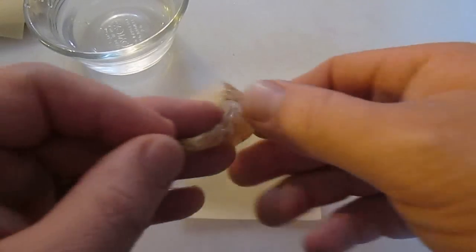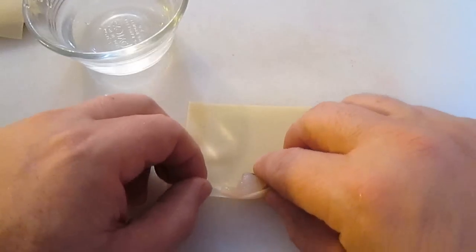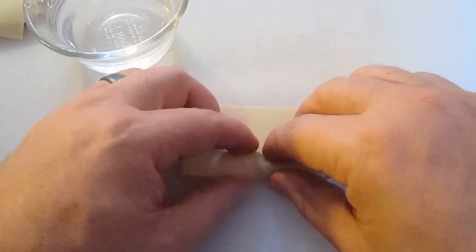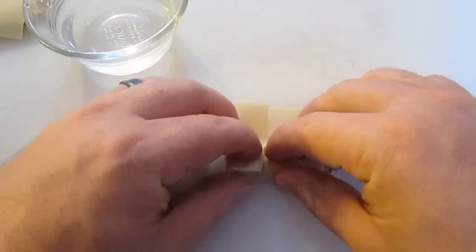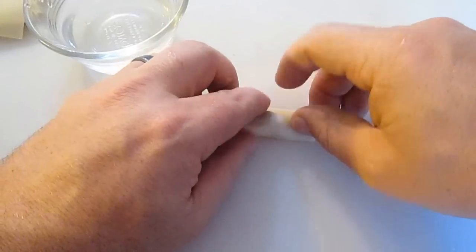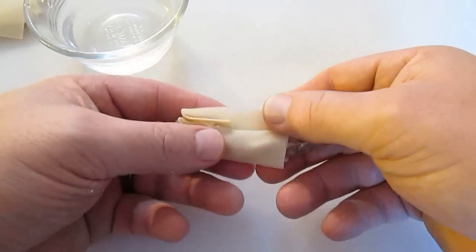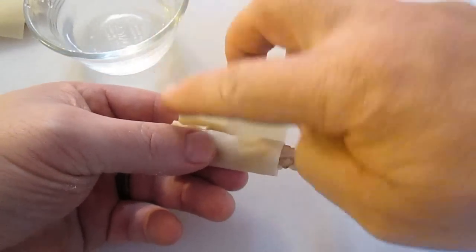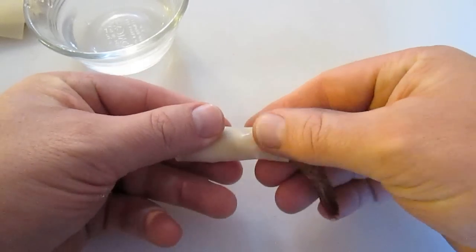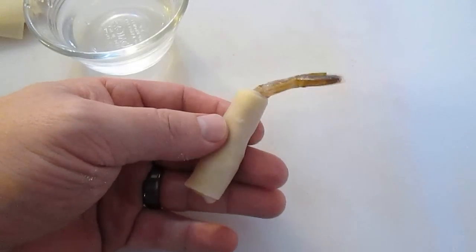Now, spring roll wrappers are often hard to find, so I'm going to use these wonton wrappers. Starting with the back edge, we're going to roll it halfway over just like so. Then take the ends and close it up — pull it over just like a burrito and roll it straight through. What you don't want to forget is to seal this back edge with a little dab of water, and it seals up just like an envelope with a little pressure. And there you have a firecracker shrimp.